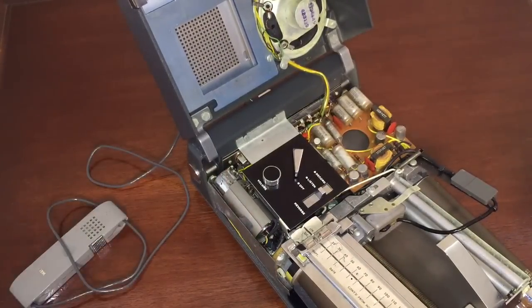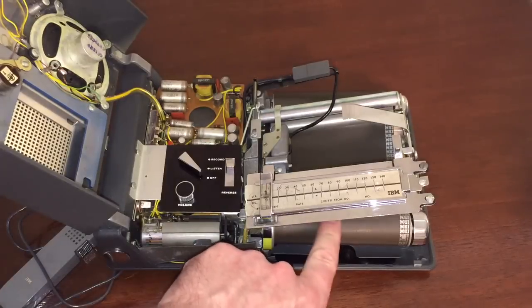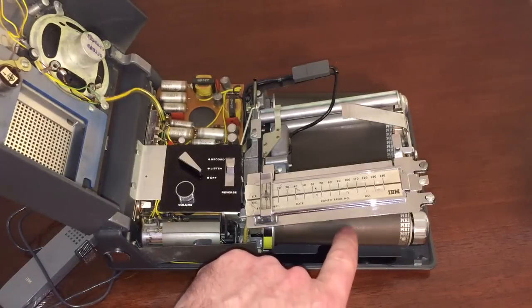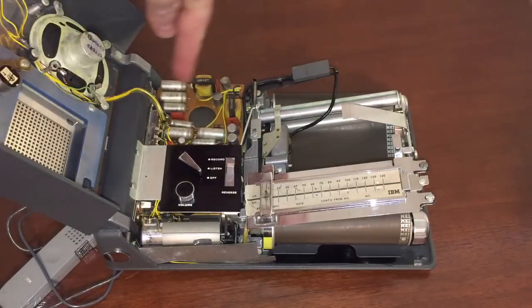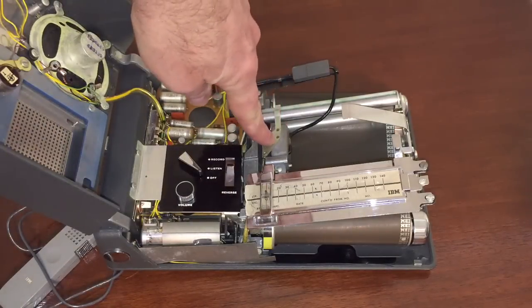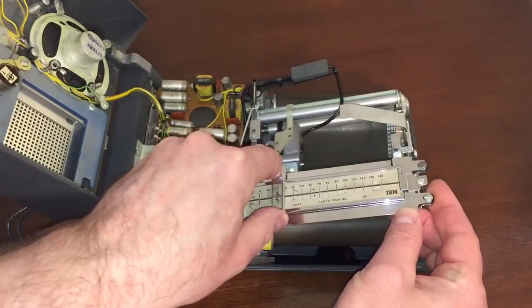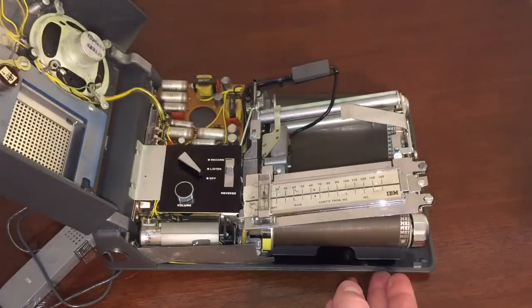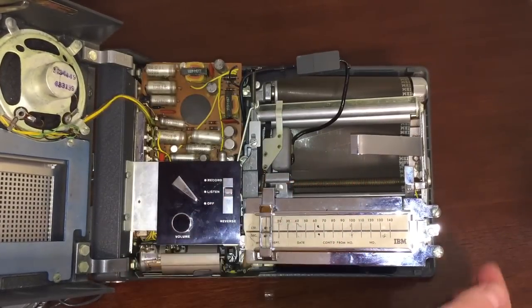When I first turned it on, it was kind of like waking it up from the dead — the motor just didn't want to turn at all. After just letting it run for a while, it took off, and the motor has worked ever since, amazingly enough. If you turn it this way, this is the actual magnetic belt — basically a big piece of magnetic tape. Over here is the amplifier circuitry, and this is your record and playback head, which runs across a bar using linear tracking. There's a turn screw that turns with the motor and moves the head across the tape.